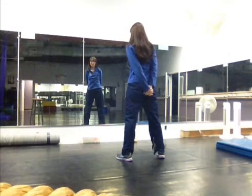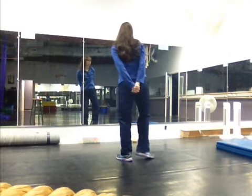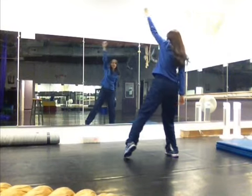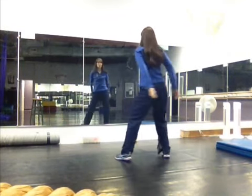Hands behind your back. Step to the right with the three-step turn — one, two, three. Punch up. And then you're going to go front and back, around the back.